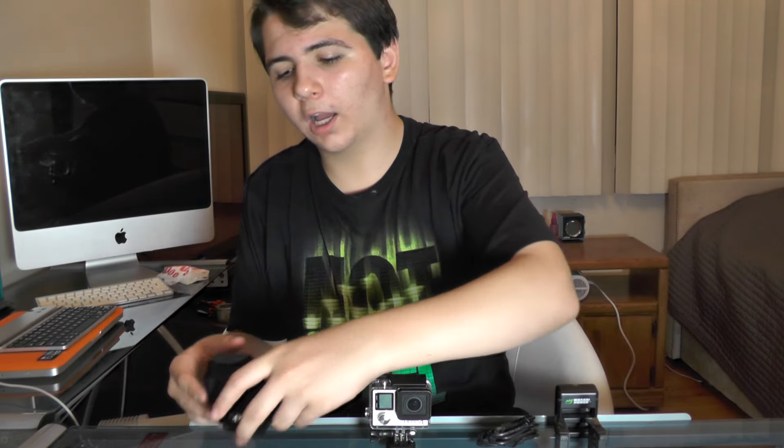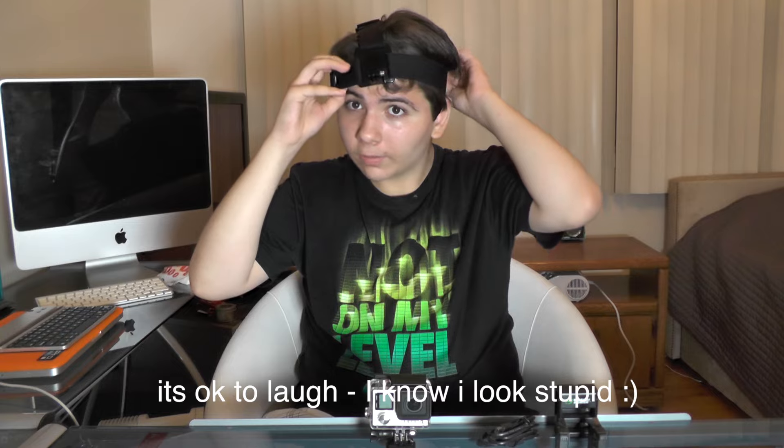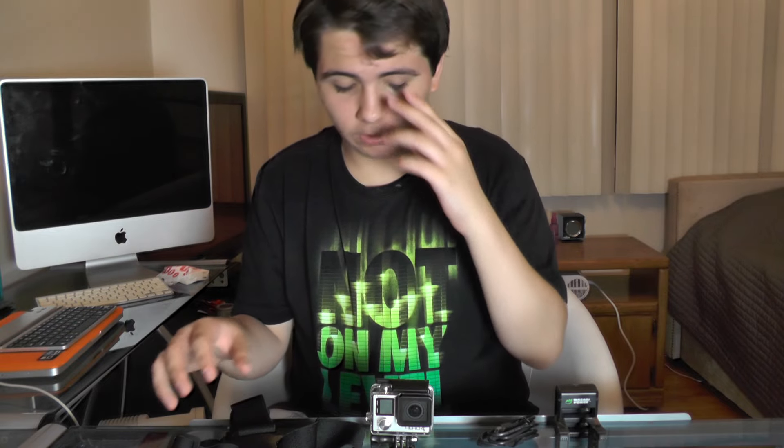The second item is the GoPro head strap, which is a really cool feature. Generally, people who get GoPros use this constantly. How it works is you just fit it to your size, put it on — you can use a cap when doing this but it works without one too. It looks a bit funny, but this is how it's supposed to look, and the GoPro attaches to it pretty simply.